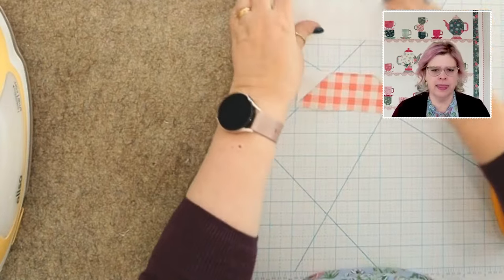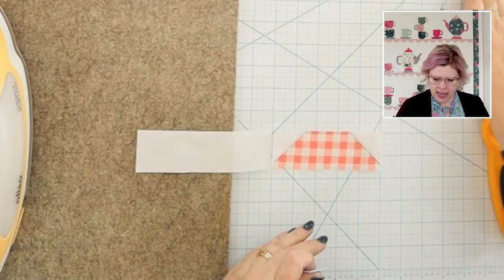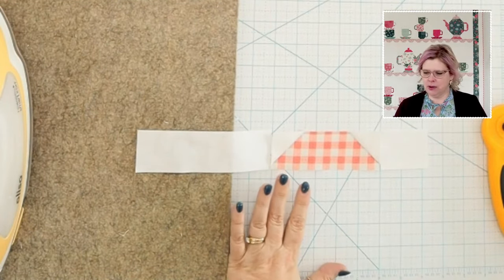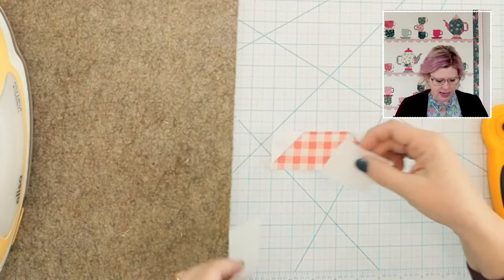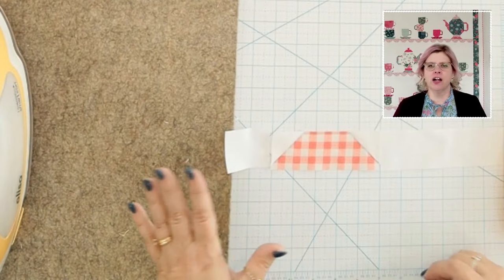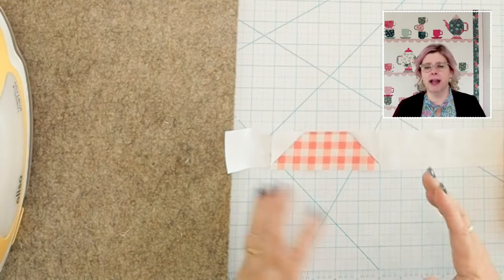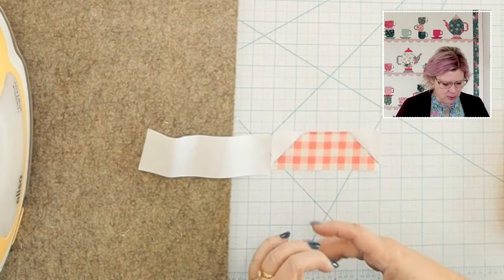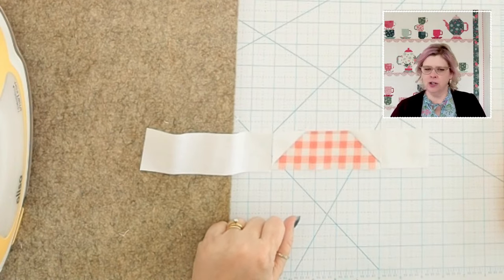Now we're going to sew the N and M pieces — N is just a background piece, M is another piece. You sew them like this if you're making the teapot with the spout going to the left. But if you're making the other two teapots, you'll make two that go the other way. It's really just a matter of sewing your background pieces as shown in the illustration. We're going to go sew these two seams on and then come back and press.